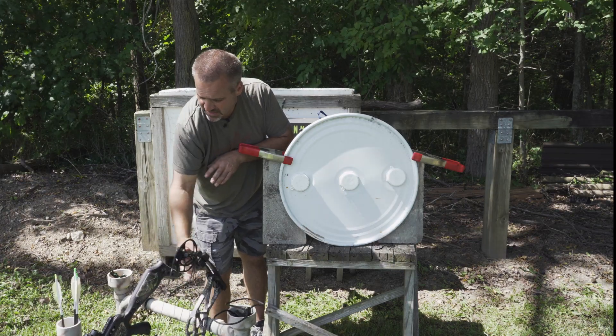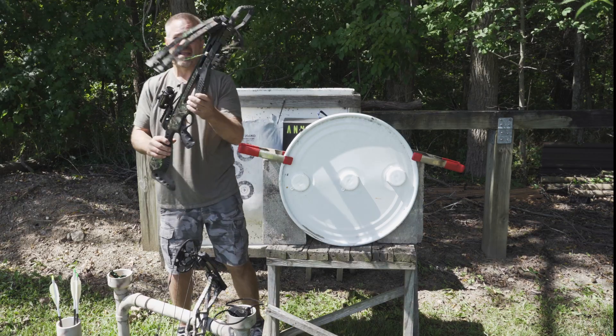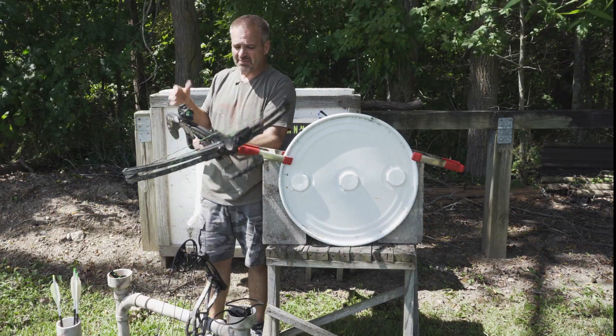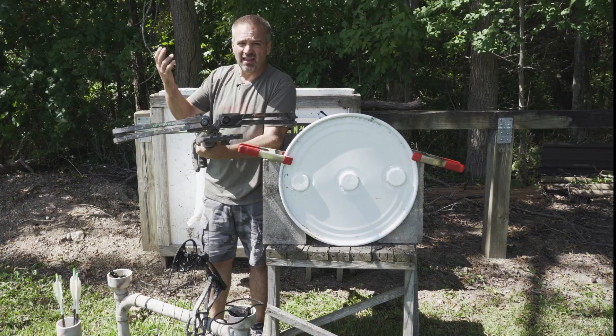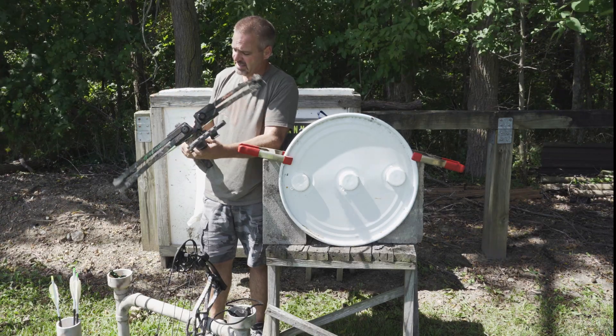I'm also going to take a couple shots with a crossbow — a Barnett Jackal. It happens to be my daughter's; she killed a lot of deer with this thing when she was little. This is a relatively inexpensive crossbow and not particularly fast by today's standards.